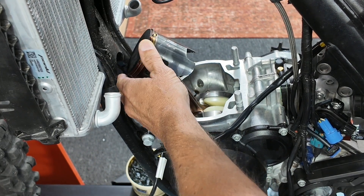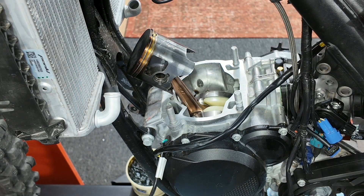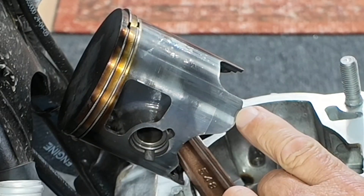Am I going to fix it? Yeah, I'm going to fix it, because I can't buy parts for these bikes — and neither can you at the moment. So if I yard sale it, it's not good. You could cut the stock piston.